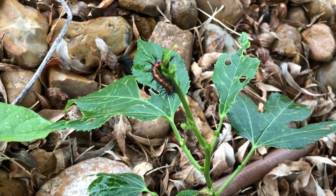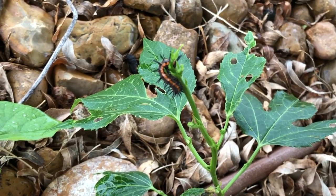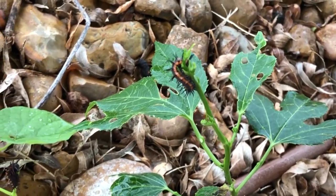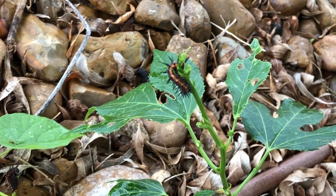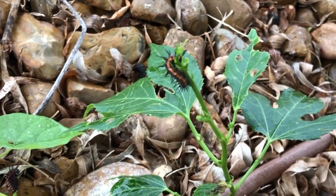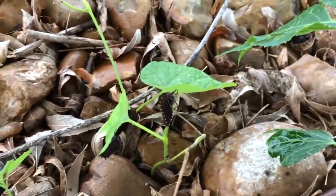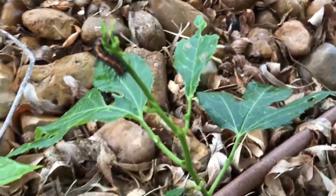Hey guys, Drake here with the Nectar Bar and today is day seven of quarantine 2020. I'm out here in the front yard and I'm discovering all kinds of caterpillars really close by, so I wanted to kind of teach you some of the differences between the two.